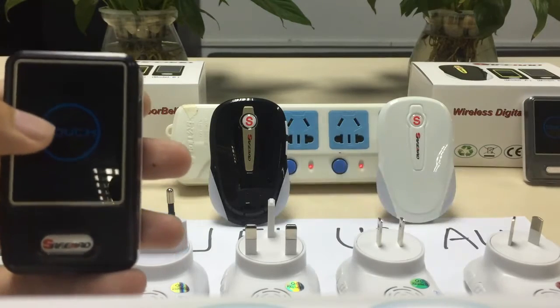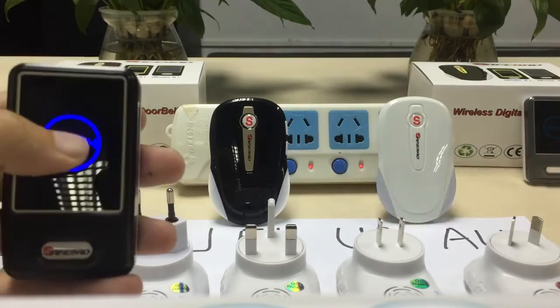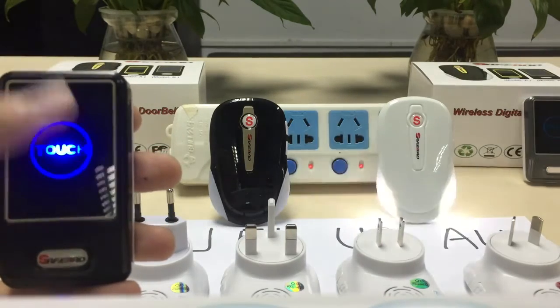You can control several doorbells with the indoor receiver.